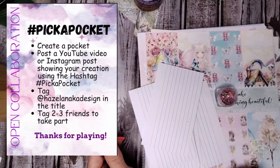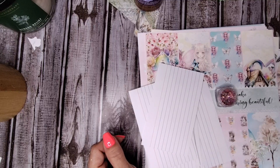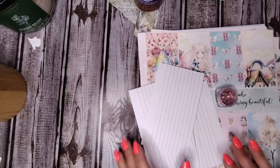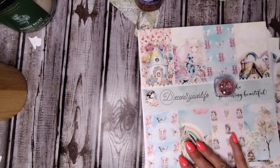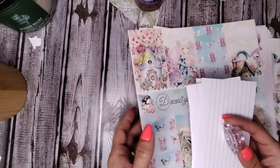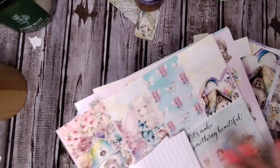Hello everyone, it's me Jennifer. Thank you for stopping by Scrapbooks and Memories. Today I am joining in an open collaboration hosted by Hazel — all the information you need is in the infographic at the beginning of this video and I'll have it in the description box below. I am using index cards from my Decorate Your Life collection and some glitter to make some really cute pockets for my future junk journal.